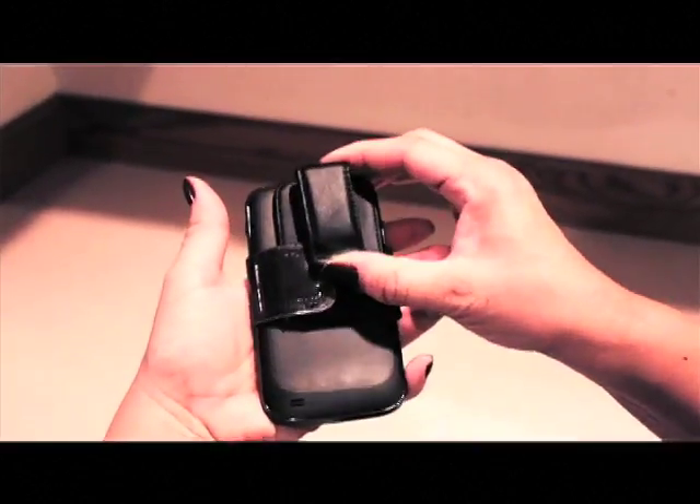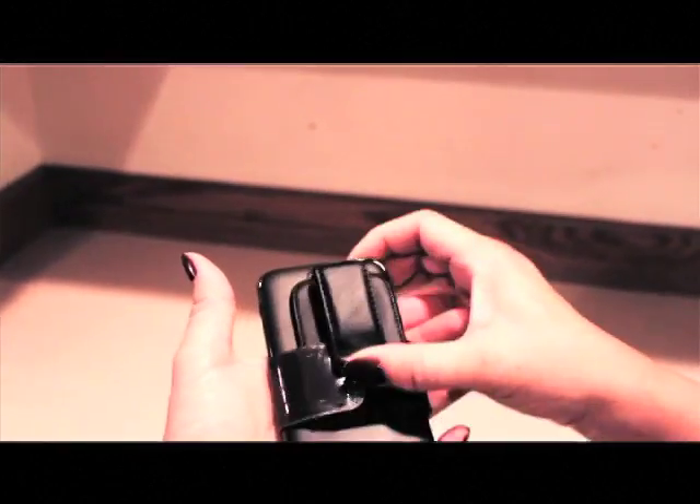It protects your camera from damage and dirt, and it easily slides to expose your camera for quick photo and video use.